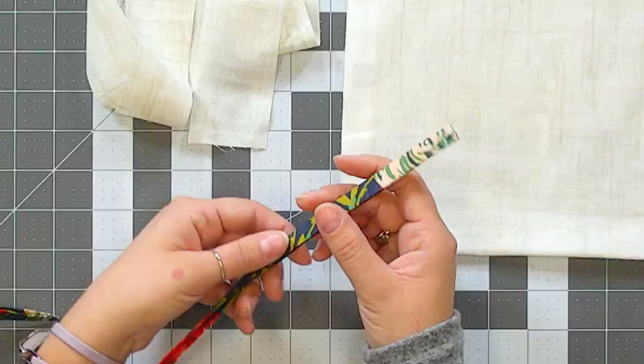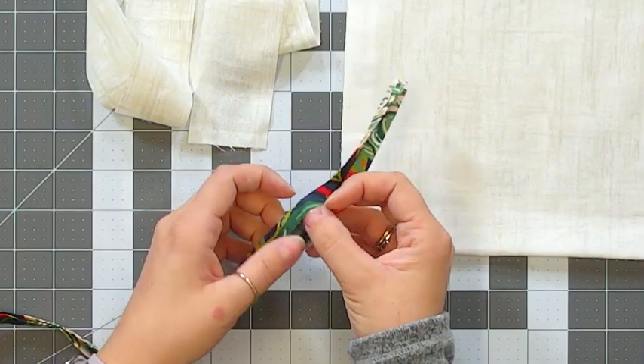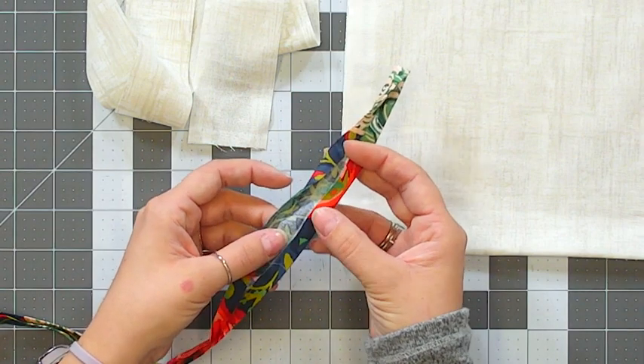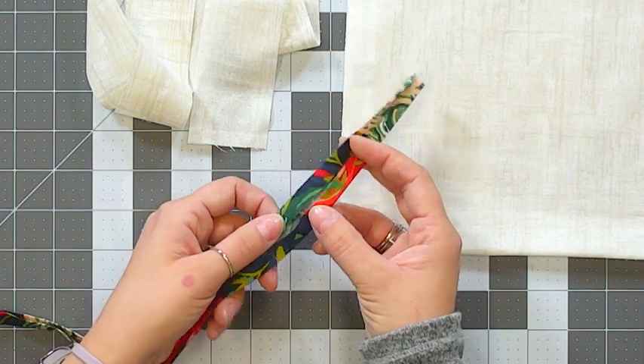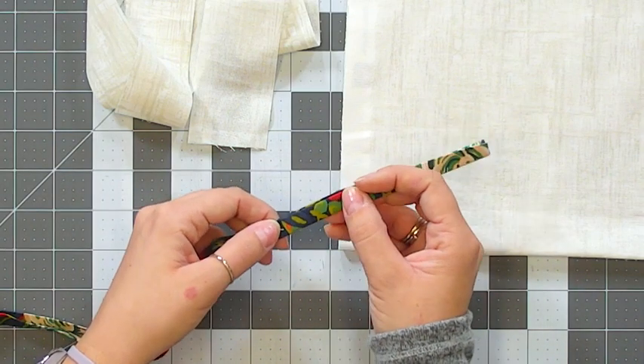Whether you're making bias tape or straight grain double fold tape, the most time-consuming and tedious part is doing all the folding and pressing. Double fold tape is where you start with a strip of fabric, first fold to find the center so you have your press line, then fold both sides in towards the center, then fold one more time to fold it in half and press it.